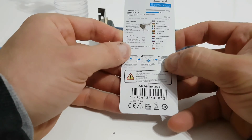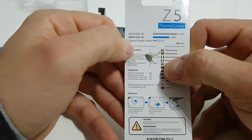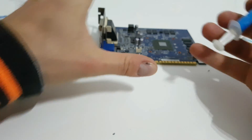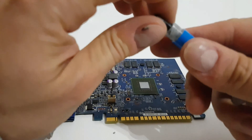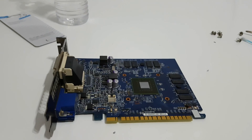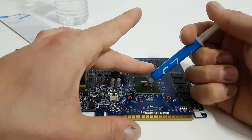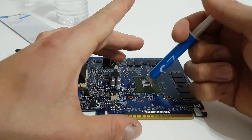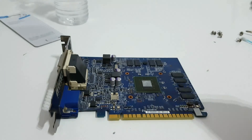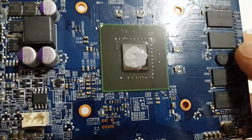Now it's time to put some thermal paste. I prefer the Deepcool Z5 — it's very good thermal paste. We don't need too much, just a little bit. Okay, and that was all.